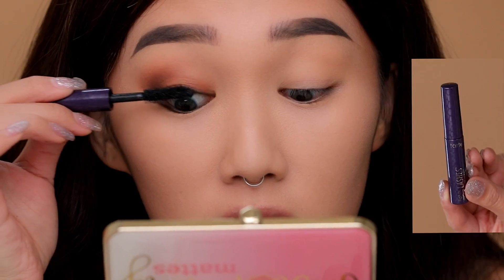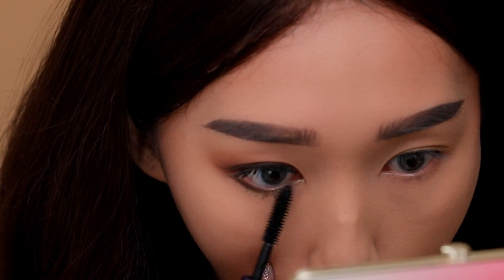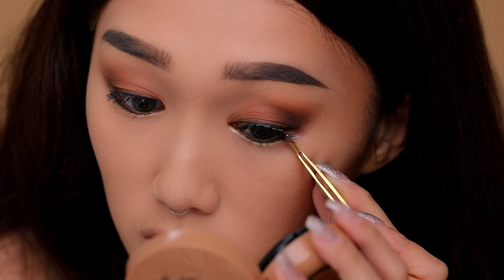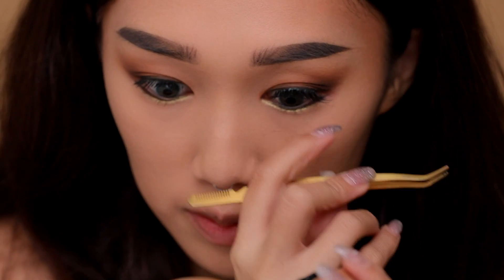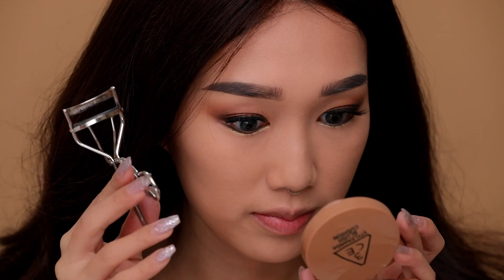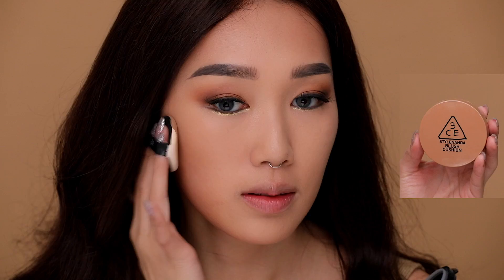Using Tarte's Lights Camera Lashes mascara, I'm coating my lashes generously to open up my eyes. I wanted to keep this look wearable and everyday, but I love lashes so I reached for these Kiss lashes — they're super natural looking. Don't forget to curl the real ones and the fake ones together, as it really opens up your eyes and makes your lashes look super perky.